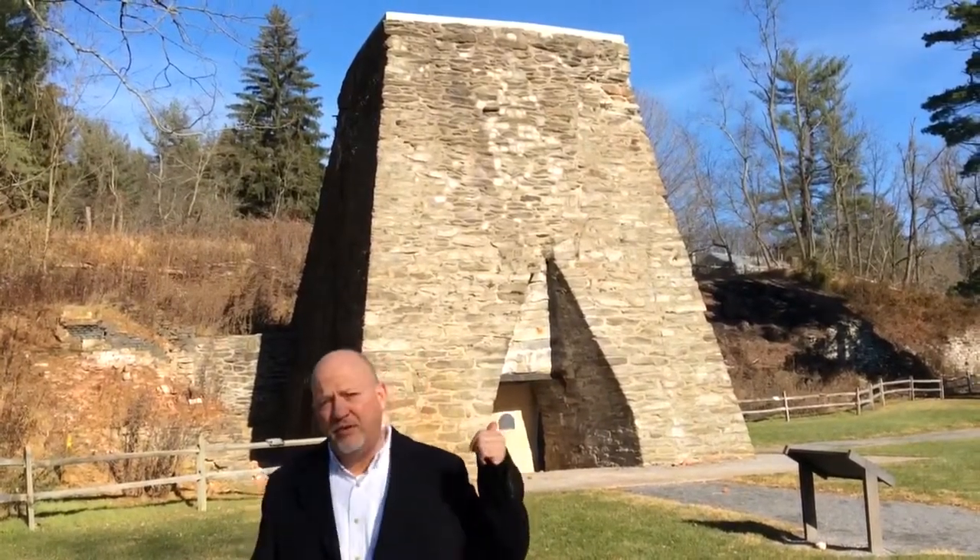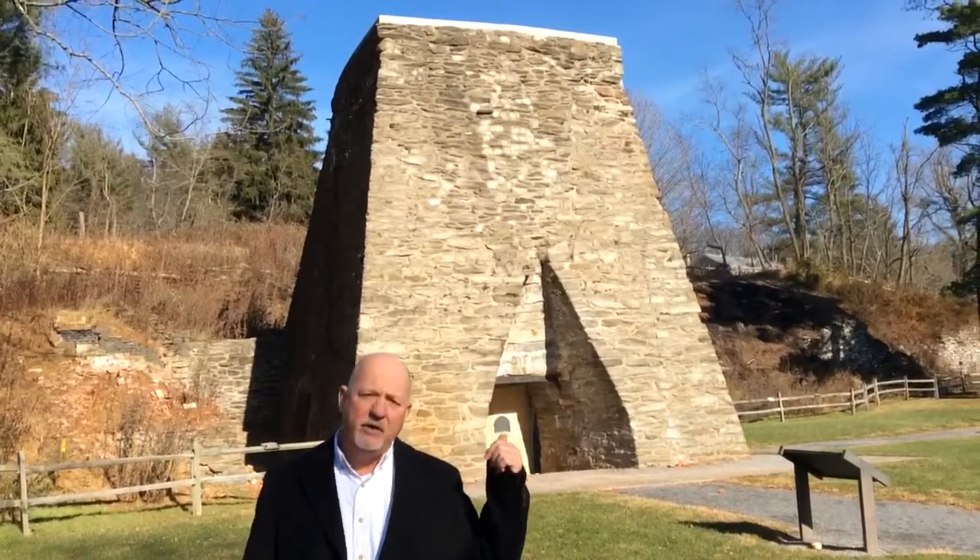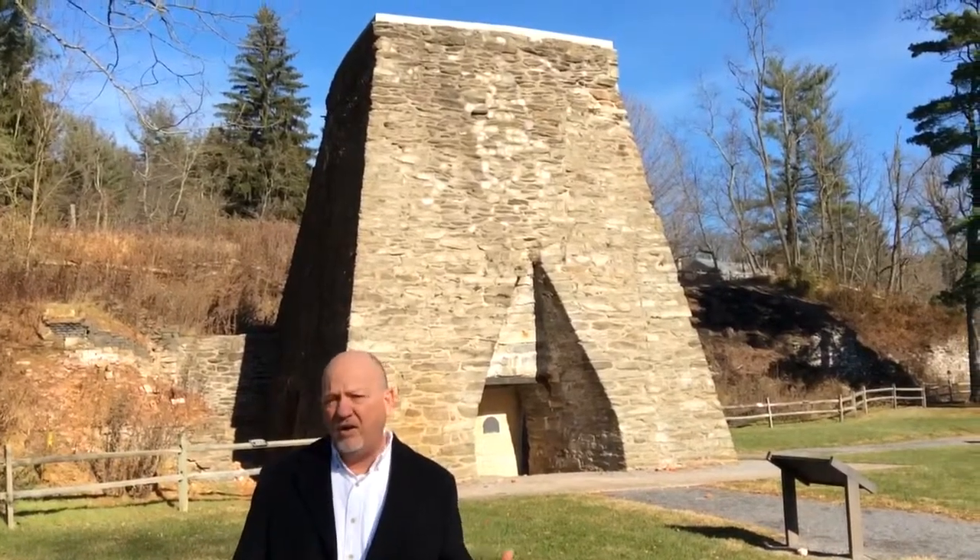Behind me you'll see Pine Glue Furnace — it's the furnace stack. Back in the Industrial Revolution, they would smelt iron ore here. It's very common in this area to have iron ore deposits, and that gets into the groundwater.